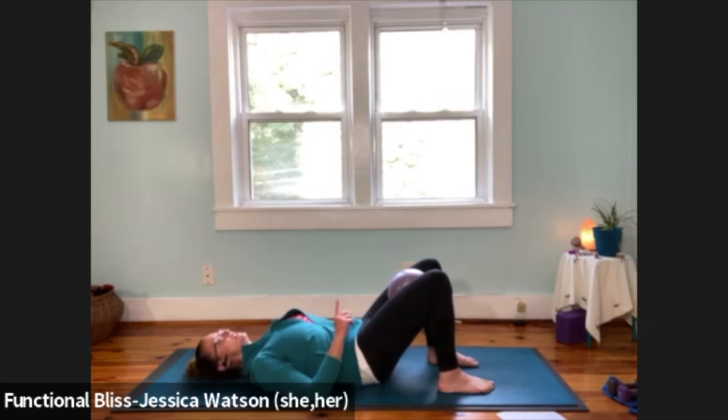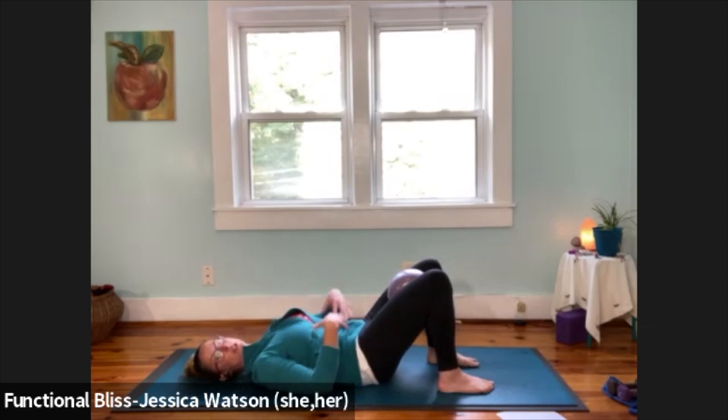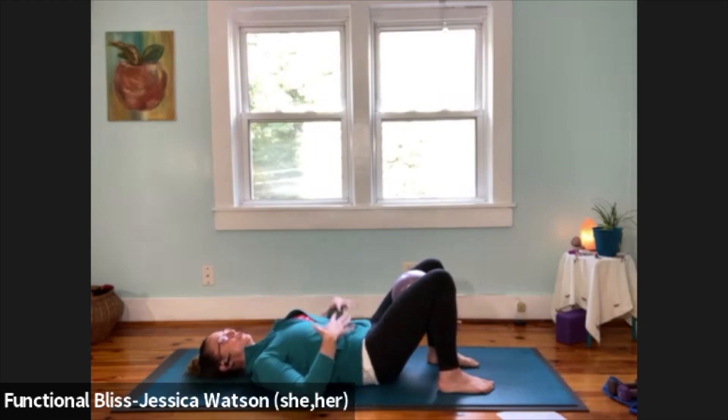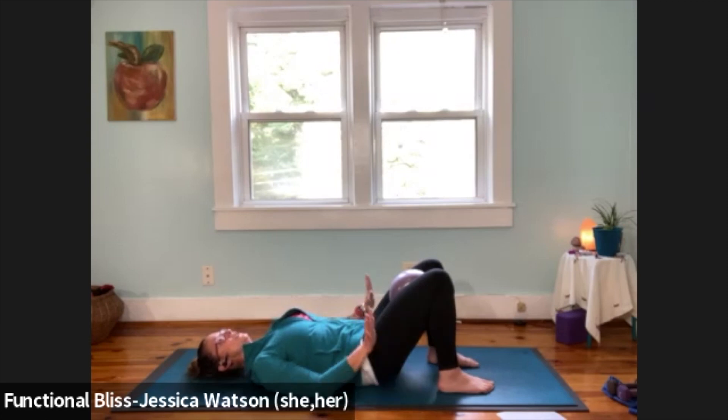Take about two more pelvic tilts, then take one nice and slow — press your low back into the ground and notice how strong you feel in your center. Then relax to the natural curve of your back. Notice whether you feel strong or if it feels like a looser, more weak position. There's no right or wrong — just notice what feels good in your body and find the position where those core and abdominal muscles kick on.